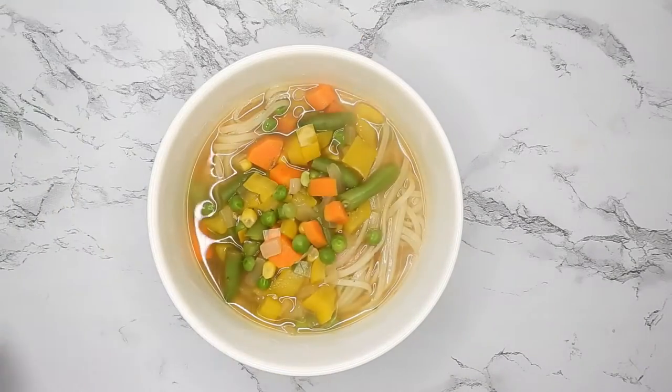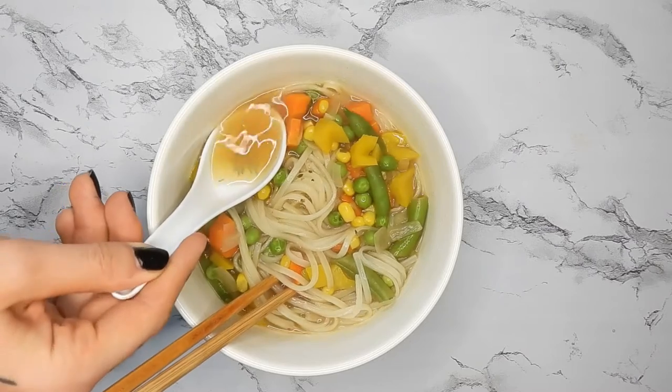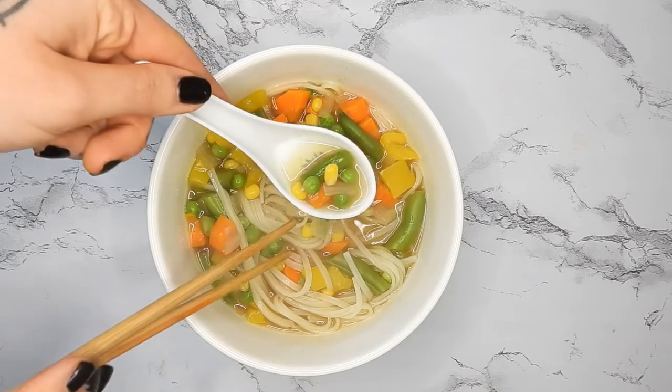Hi guys, today I'm going to show you how to make emergency soup. I call it emergency soup because it's like I need to be eating in 10 minutes and I have no ingredients, then you can make this.